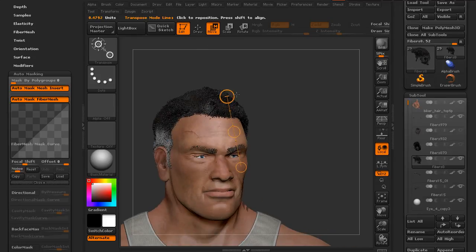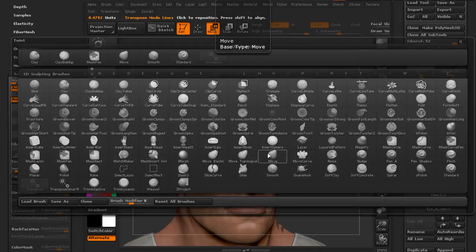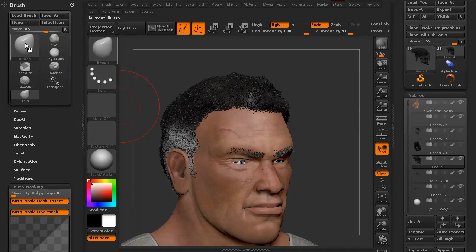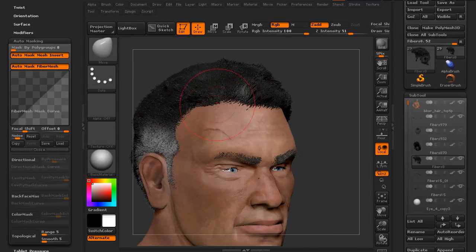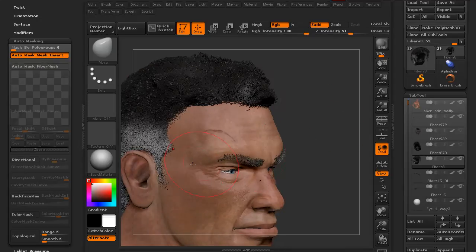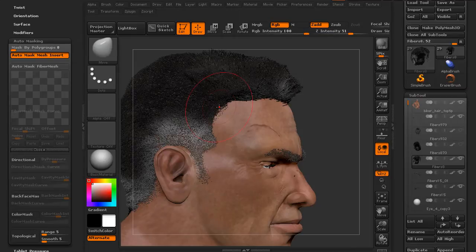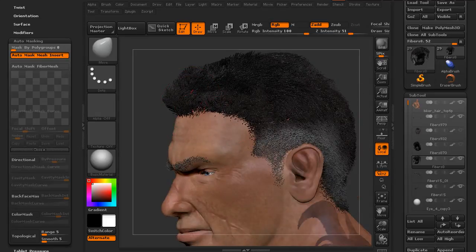Now that's using transpose. If you wanted to try to mask things off, it would be difficult because there are so many individual fibers. We can go back and use our original Move brush — with move selected, if we come down to our auto-masking sub-palette, you can see that the auto-mask fiber mesh is still activated. So again, I can move the fibers but the roots are staying planted. All I have to do is turn this off temporarily, and now I can move this hair up into the kind of hairline that I want.